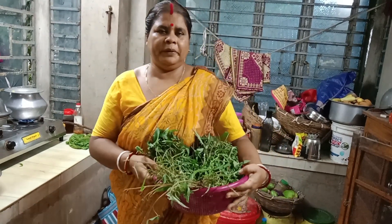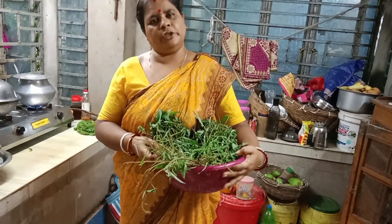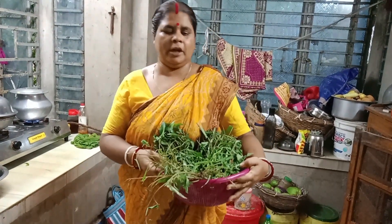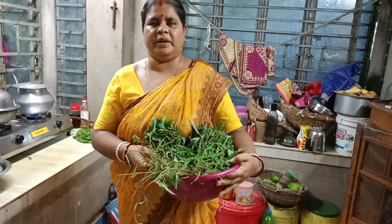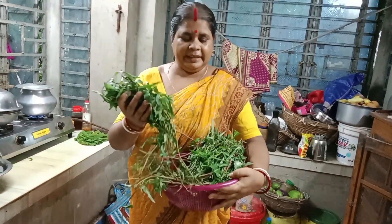Hi everyone. I hope you are in charge of a lot of health and health care. I hope you are interested in this video and in the recipe today. I hope you will see the recipe here and have found it in the very best way.